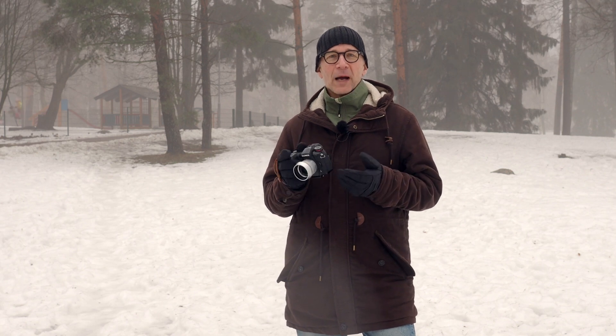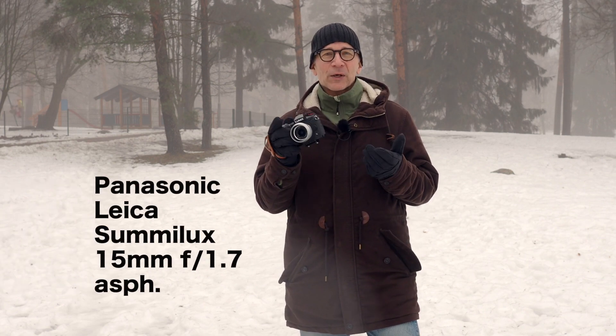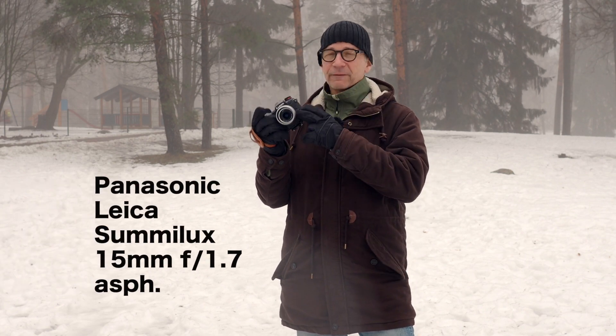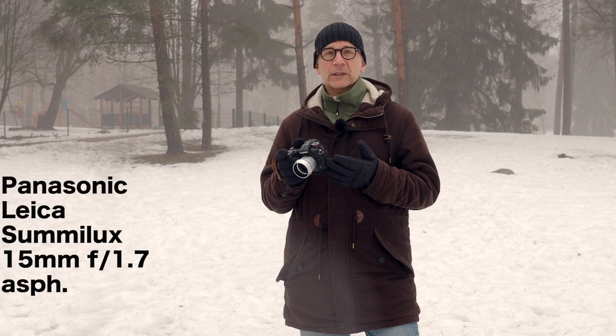Hi there! My name is Matti Sulanto. I'm a photographer based in Helsinki, Finland. It's a foggy Helsinki, Finland today. In this video I'm going to review this Leica 15mm f1.7 lens for the Micro Four Thirds system.